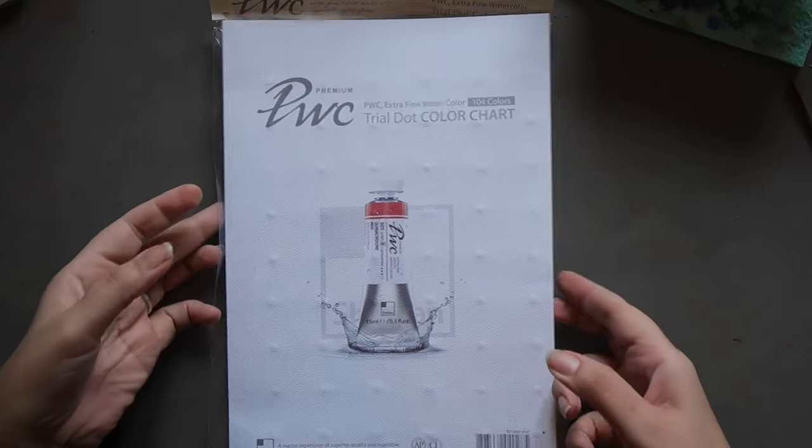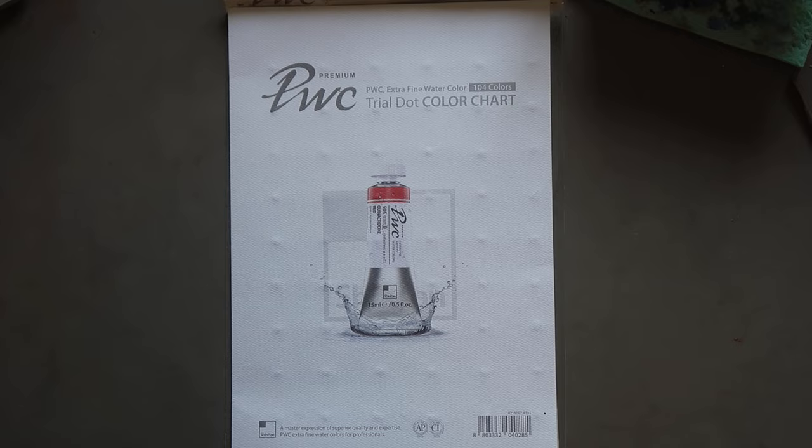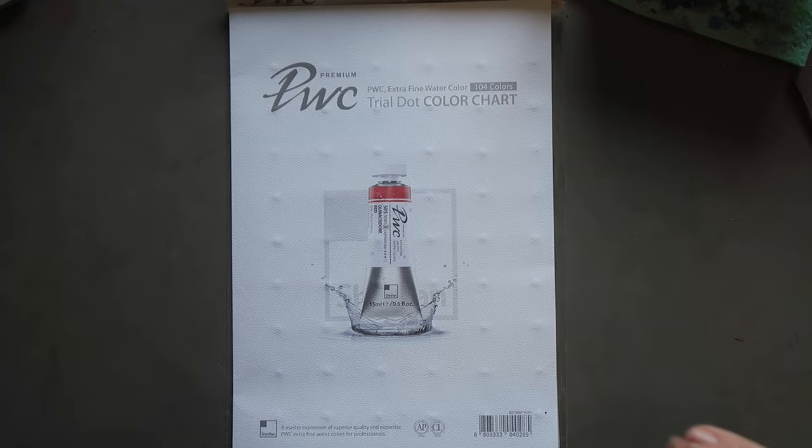Hi guys, welcome back to the Mina Does Art Stuff YouTube channel. My name is Mina and on this channel we do art stuff. I'm starting to feel better now after my post-Christmas art haul video where I had basically lost my hearing. It is now pretty much back to normal — still a little bit fuzzy, but pretty much back to normal, which is great.